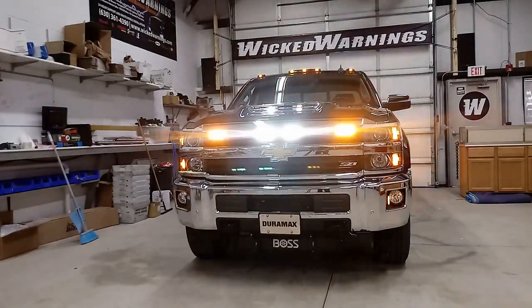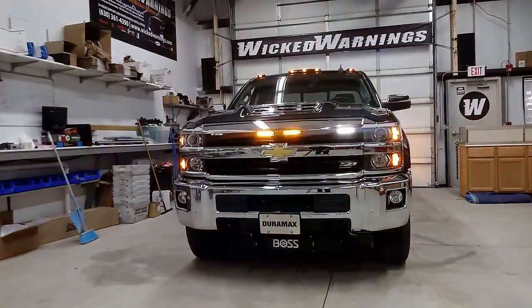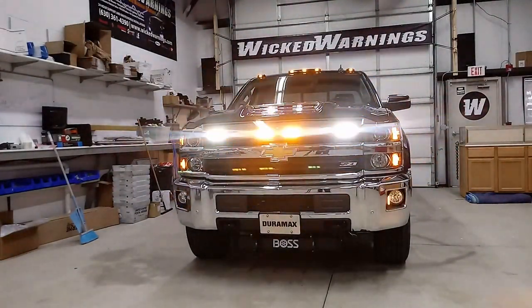We've got a whole lot of lighting on this particular truck. As you can see, we've got the roof lights going. We've got Razors in amber-white in the grille. We've got Linear 6 in amber-white in the nostril. We've got TIR 3s down by the fog lights.